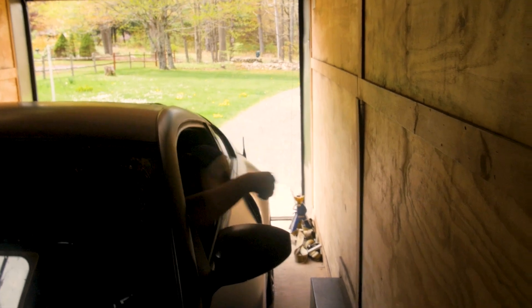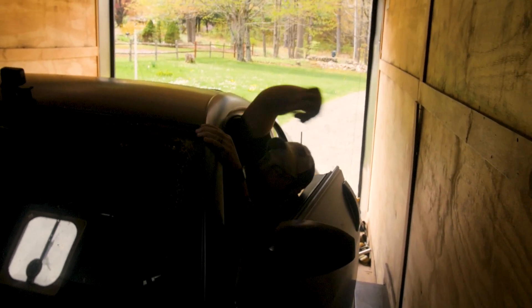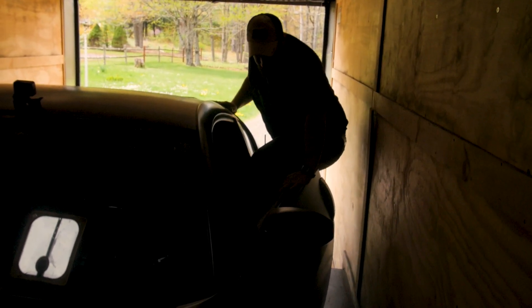That was the fun part — climbing out the window! It's a little embarrassing but we got it. The car is loaded up on the trailer. Eric, thank you so much for coming — we'll see you in a couple of weeks for the tune. Subscribe, comment, and ask any questions you have — Eric will even comment in the comment section if needed. See you guys in the next one!